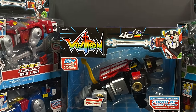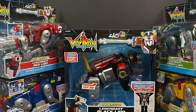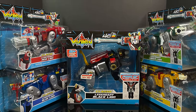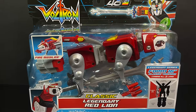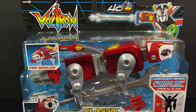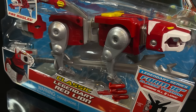Keep in mind, these are reissued figures from prior years, around 2017-2018, but my friends over at Playmates sent these over to celebrate the 40th anniversary of Voltron. I'm very happy to have these because I didn't pick them up the first go-around, but you get all five lions, like the red lion here — classic legendary red lion. Pretty cool.